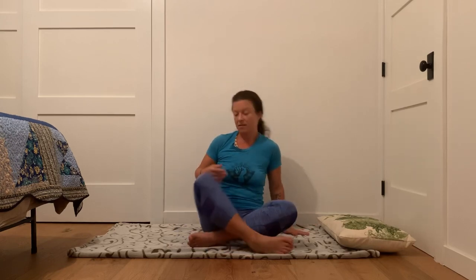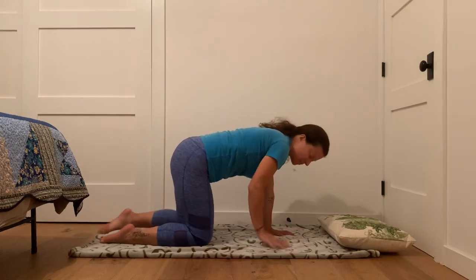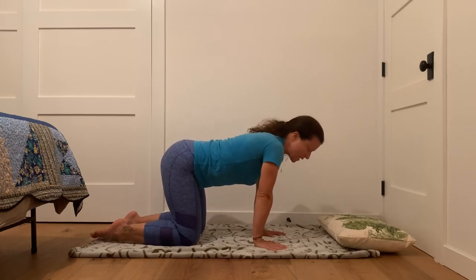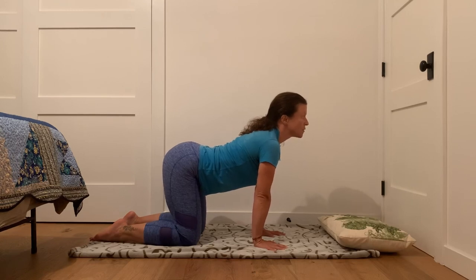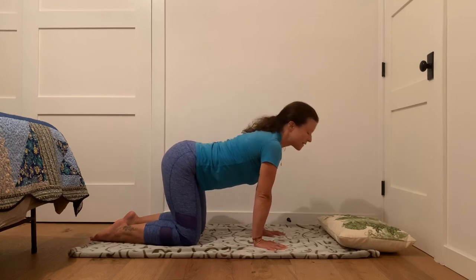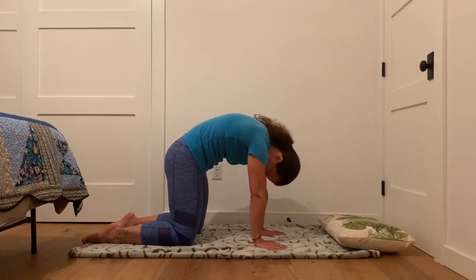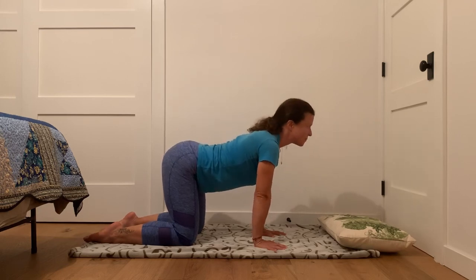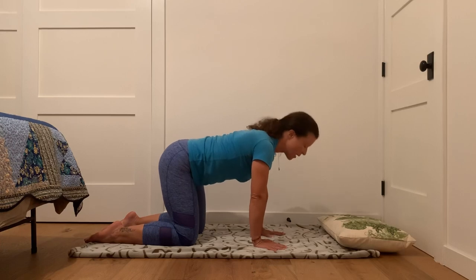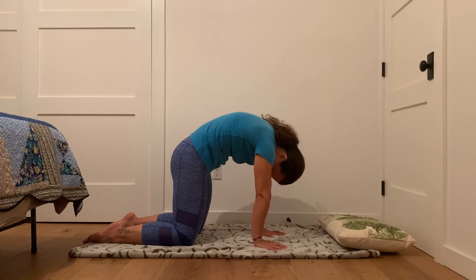From here, we'll make our way into a pose that I really like to get started with in our practice, and that's cat-cow. So for that, with an inhale, you let your belly sink down, reach your heart forward, lift your gaze a little bit. This is cow pose. And then with the exhale, pull your navel towards your spine and round your back like a cat. Inhale, belly sinks down, reach your heart forward. Exhale, round your back as much as you can. Pull those shoulders up to the front, tuck your tailbone under.